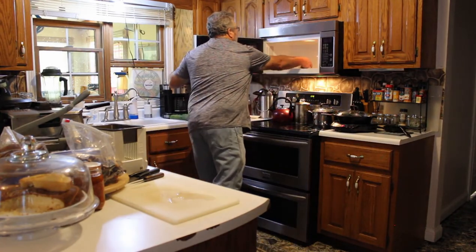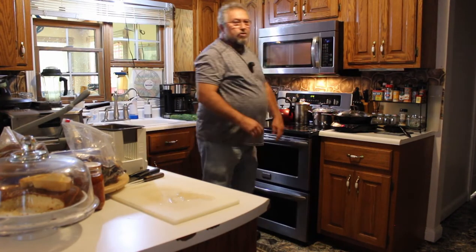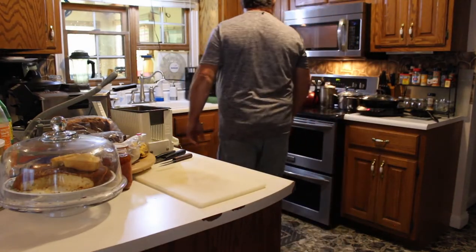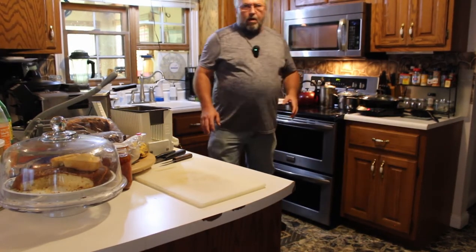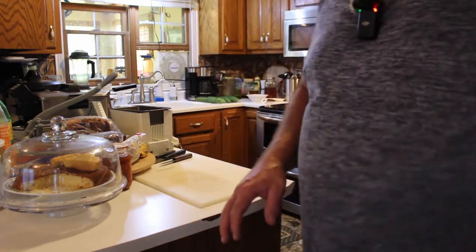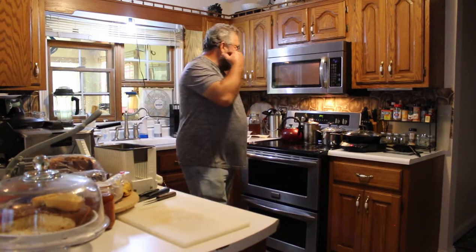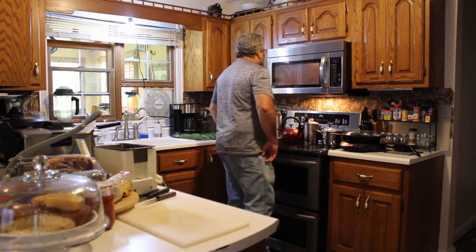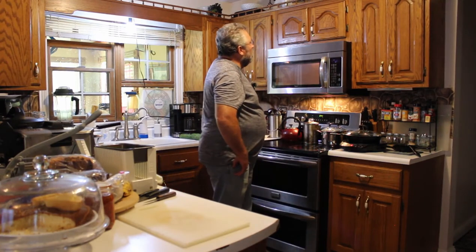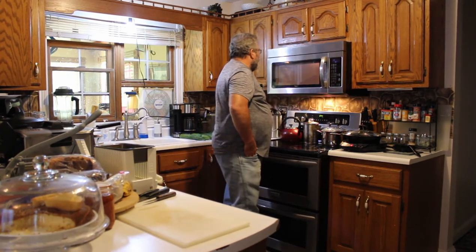Put them in the microwave. Set your microwave on one minute and thirty seconds and start it. You'll see when those chestnuts are cooking where they're splitting — the chestnut hull will start raising up off the chestnuts. I'm going to give it ten more seconds — that'd be a minute and forty.